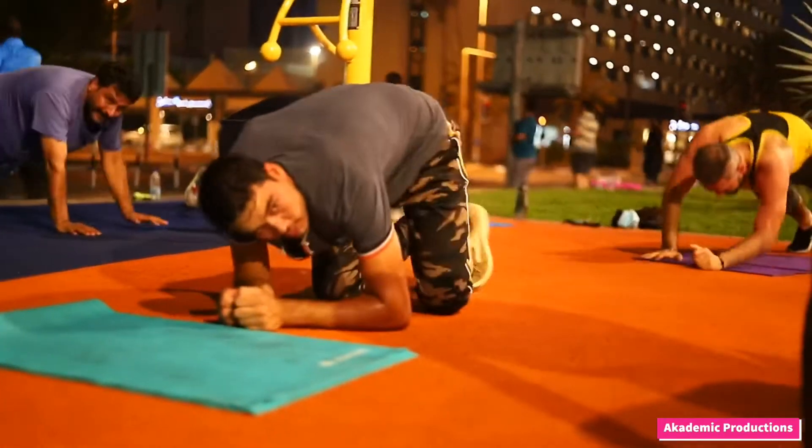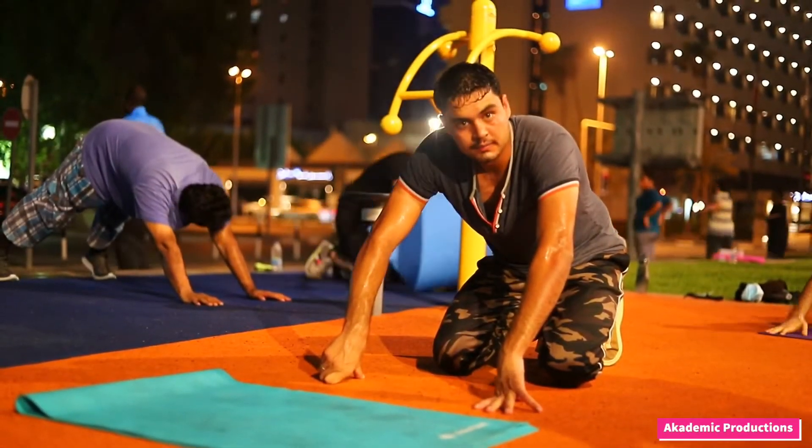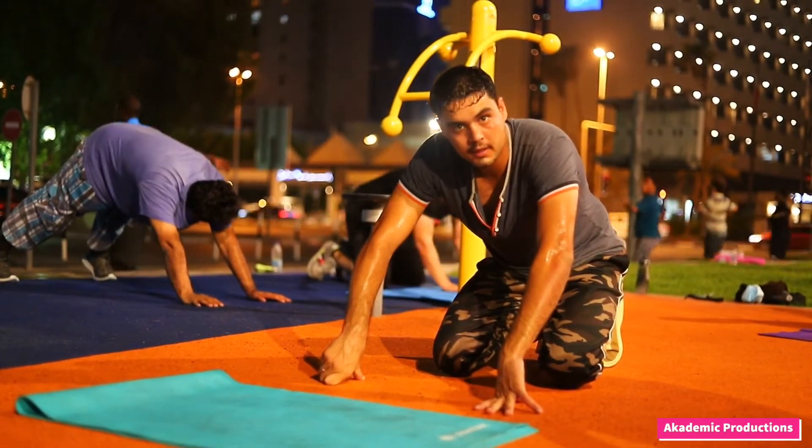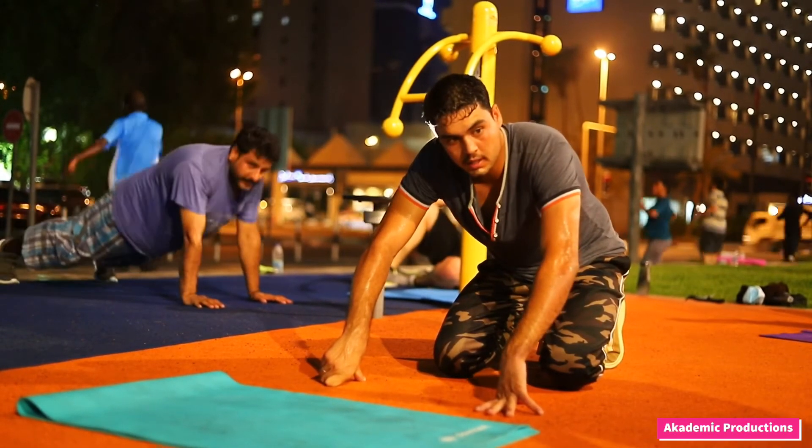Okay, next time, next round, use this left hand to get up. If you are using your right hand to get up, next round use your left hand. Okay, we're going to blast it.